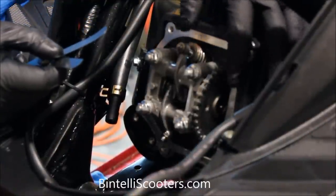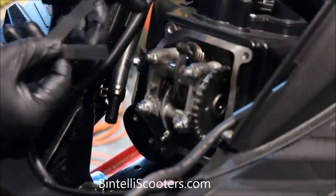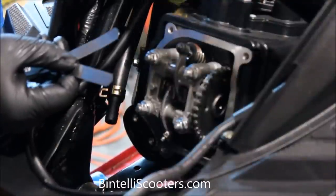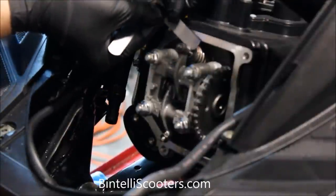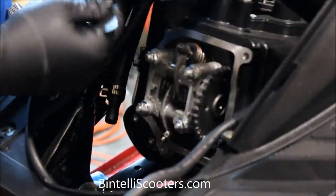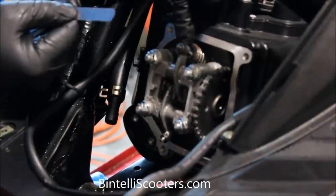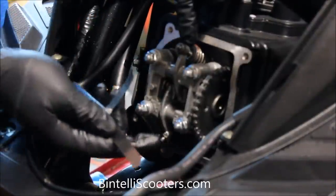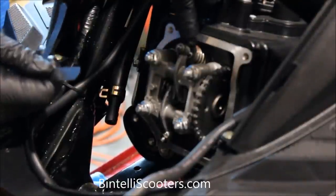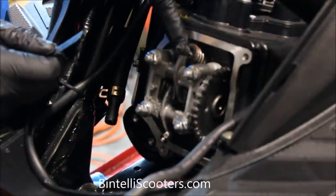With the engine at top dead center, we're going to check the clearance on the intake valve first. To do so, we're going to use these feeler gauges. I always recommend having both the 3,000 and the 4,000 feeler gauge so you can really dial in and make sure it's adjusted properly. Using the 3,000 first, we're going to attempt to slide it underneath the tappet and see if there's enough clearance — and as you can see, it does. We'll check with the 4,000 to see if that will fit, and it will not. At Bintelli we always recommend 3 to 4,000ths on the intake and 3 to 4,000ths on the exhaust, because every engine runs a little bit different and anywhere between those measurements is usually right where you want to be.